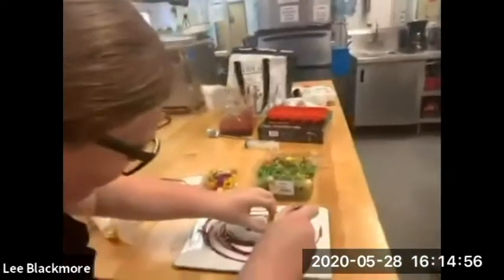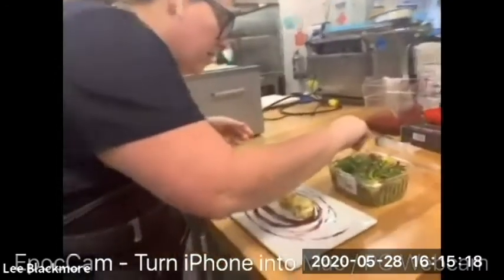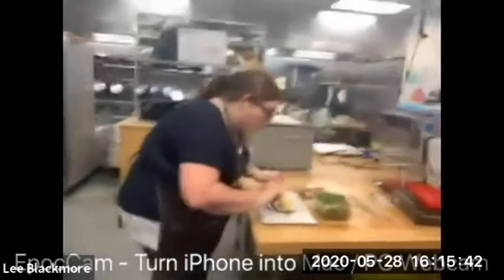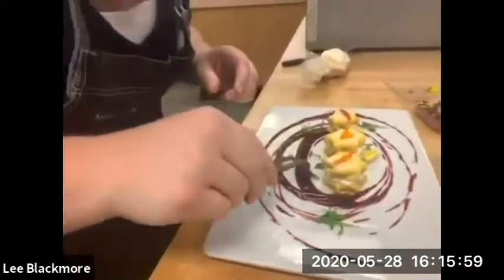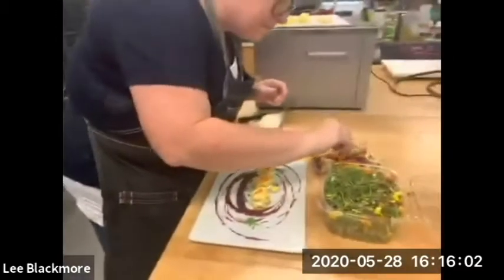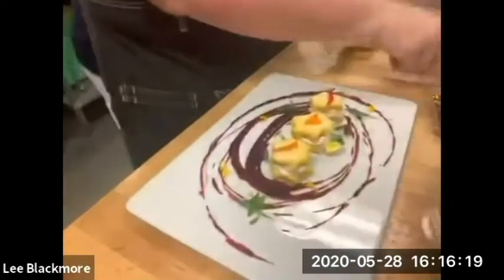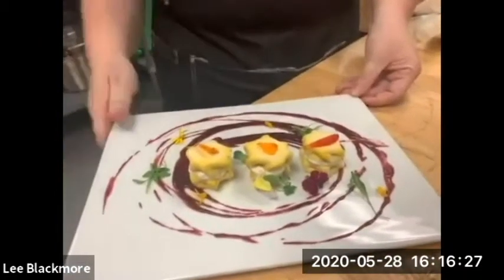We have our filled frozen macaroons that we're going to place right here on our plate. We'll place a couple little microgreens and some microflowers. And there we have our frozen macaroons done on the anti-griddle, with our lemon sous vide cream and our berry compote.